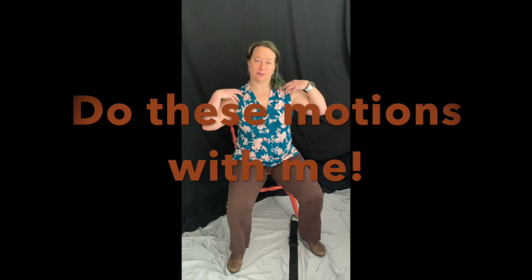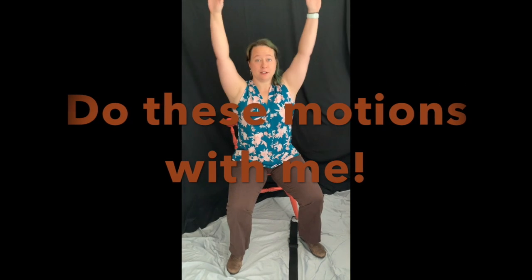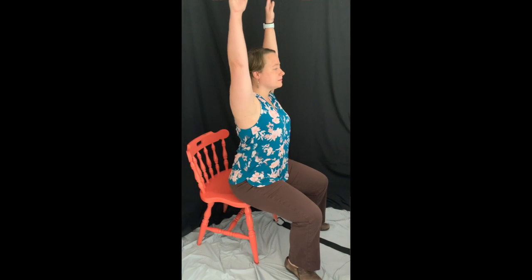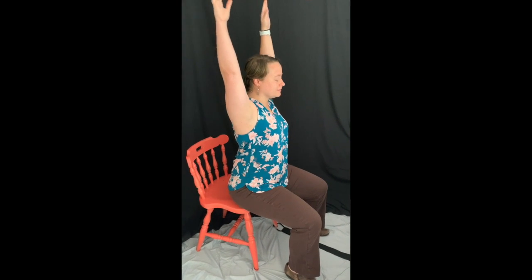So we've talked about our strong feet and our strong core. The next thing is using our big muscles in our arms. We're going to find those big muscles first. The first thing we're going to do is reach and pump backwards a little bit. You should feel your shoulder blades and the big muscles around there.